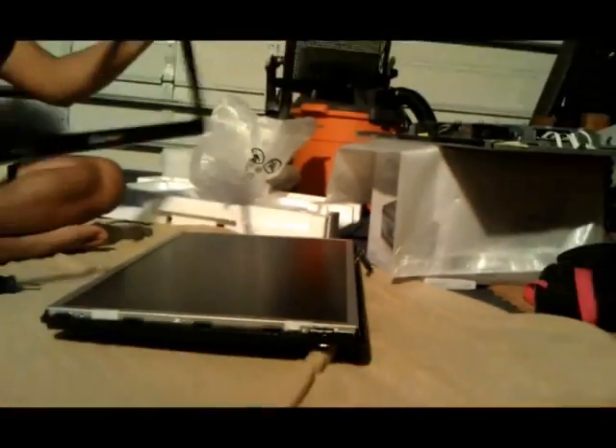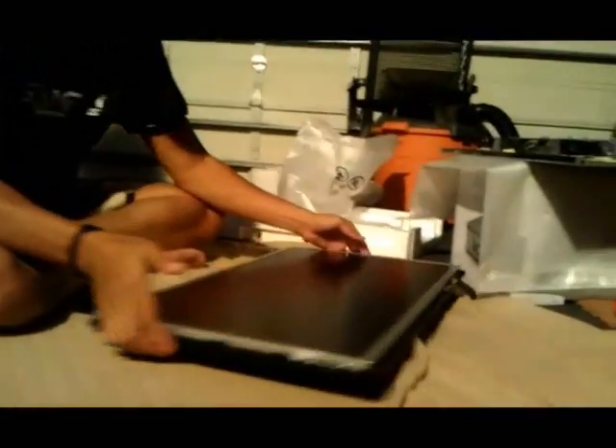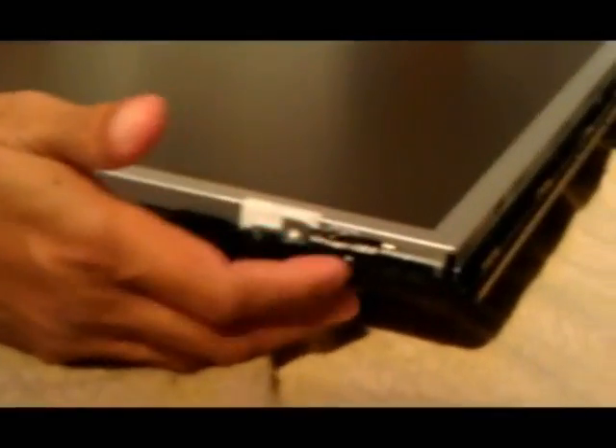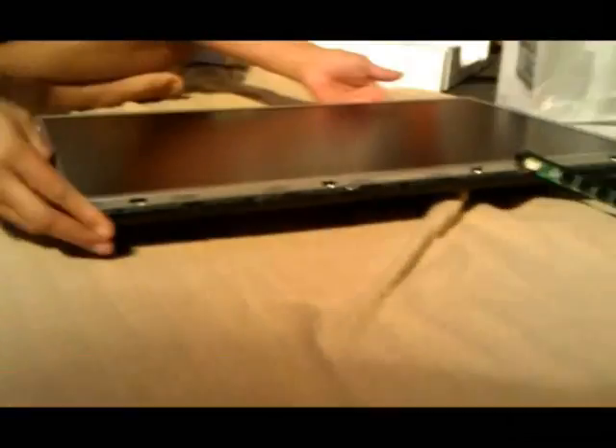Now you notice once the front bezel is off, here is the warranty sticker on this one. This is undamaged with all of it — we don't even need to touch it. This came to the back, so I'm just going to lay the monitor down.